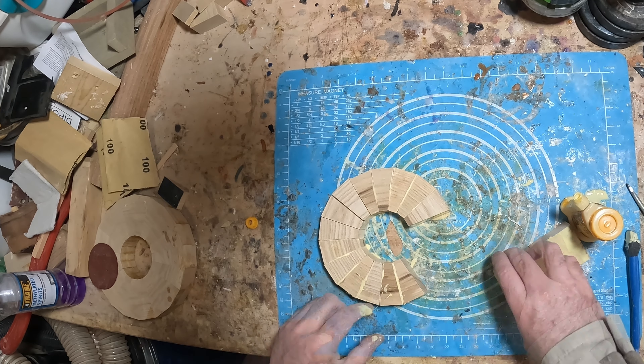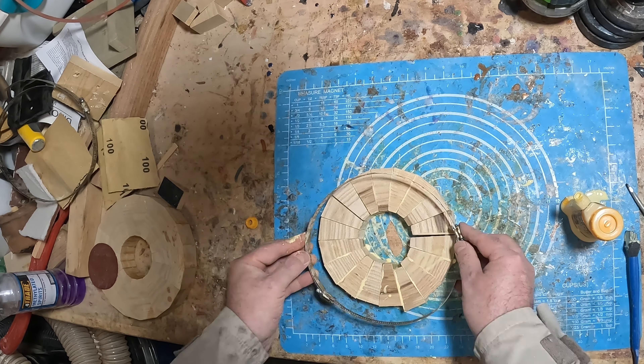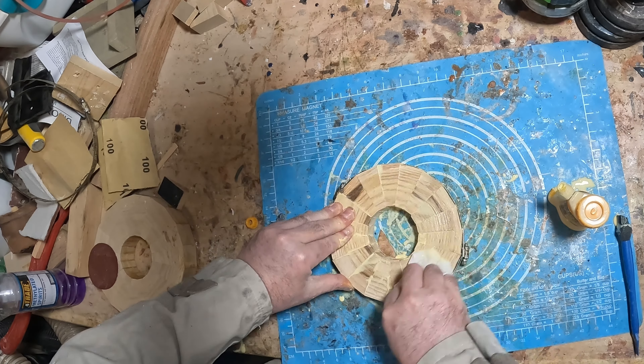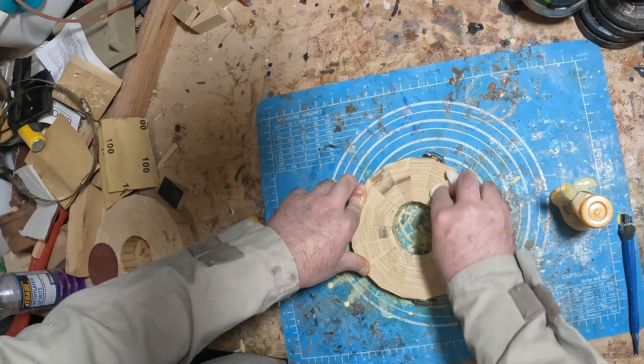Three of the five rings are made of ash — these would make up the base. Then there'll be a resin midsection, and next a sapele ring topped off with a larger oak ring for the rim. Each one was glued with Titebond 2, and I used a hose clamp to hold them together and squeeze the joints nice and tight.